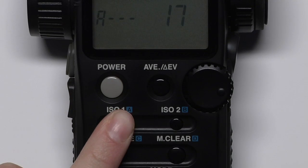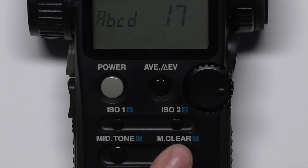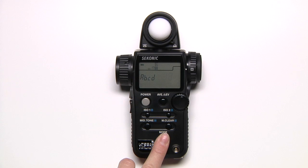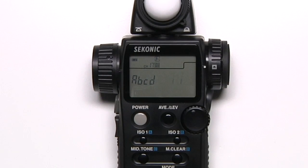If you're in a quad triggering channel, you can select A, B, C, or D by pressing the corresponding buttons on the unit. Hold down the mode button and turn the jog wheel clockwise to lock in the channel, or just press the measure button.